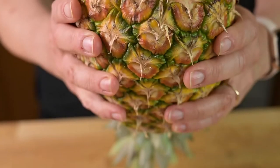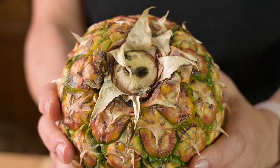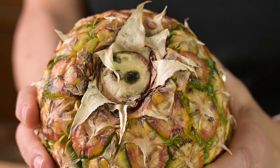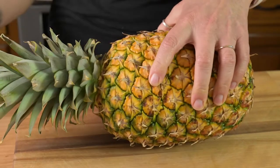Sniff its bottom. I know that sounds gross, but seriously, if you hold the base of the pineapple up to your nose, it should have that distinctively sweet pineapple aroma. Skip pineapples that have no scent or smell kind of fermented. Because pineapples are picked at the peak of ripeness, it's best to use them within a few days. So let's get to it.